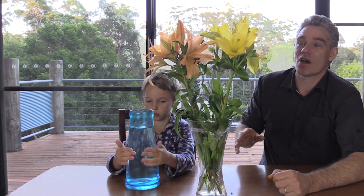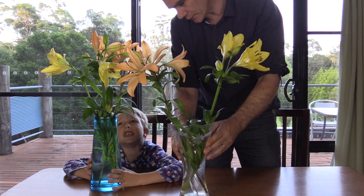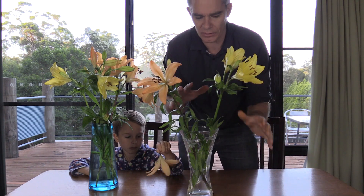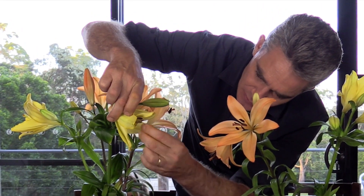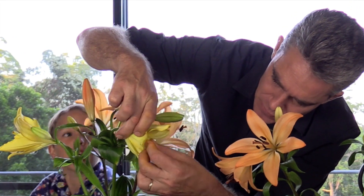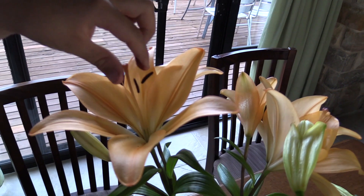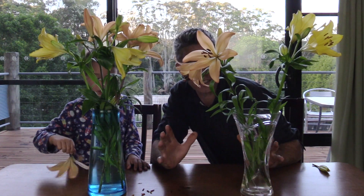So what we're going to do, Sam, is break these flowers into two groups. One group we're going to remove the pollen from, and the other group we're not. This is going to be the group with the pollen, and this is going to be the group where we take out the pollen. Let's remove the pollen from these flowers. We'll leave this set up and every day we'll come and check it out and see what changes there are.